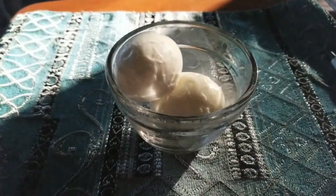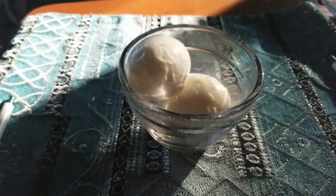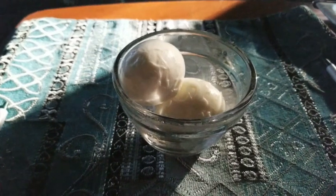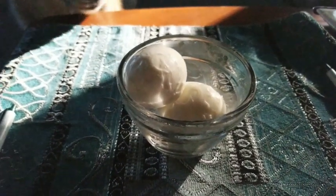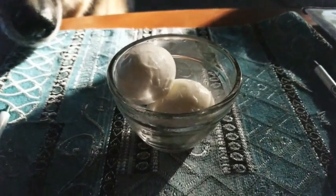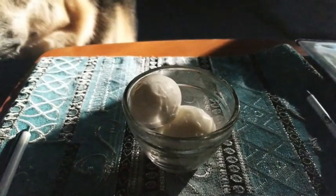I hate peeling eggs — I hate it with a passion. I remember that now. When I used to eat boiled eggs every morning years prior, when I first started my weight loss program, but I'm doing that again because it worked really well. So two eggs this morning. Sorry for all the shadows — the sun just came out and it's really bright now.